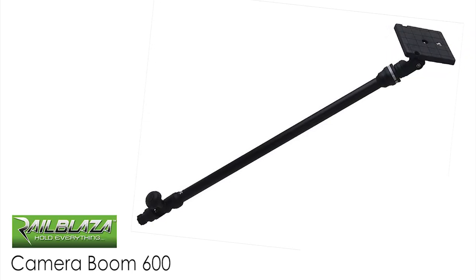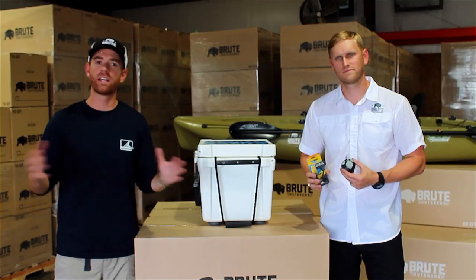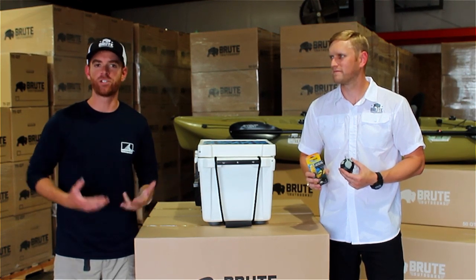Whether it's a camera boom, rod holders, stow pod, or anything else that they make, we can swap them in as our needs change.